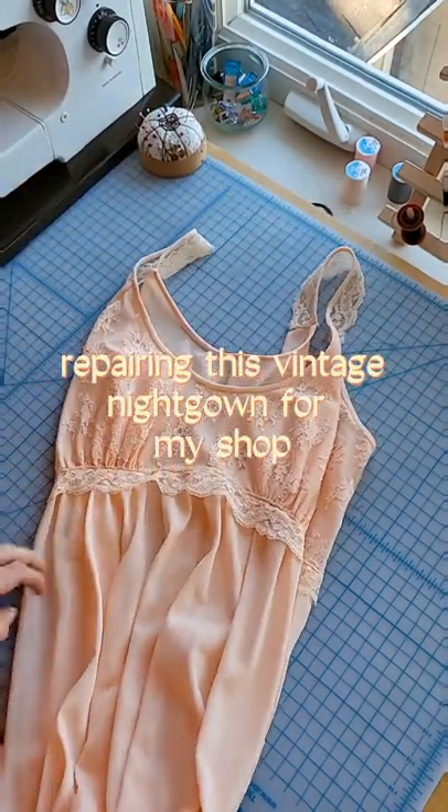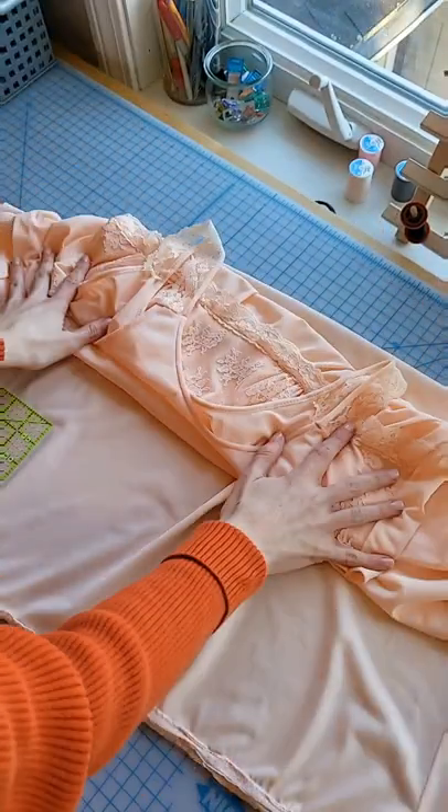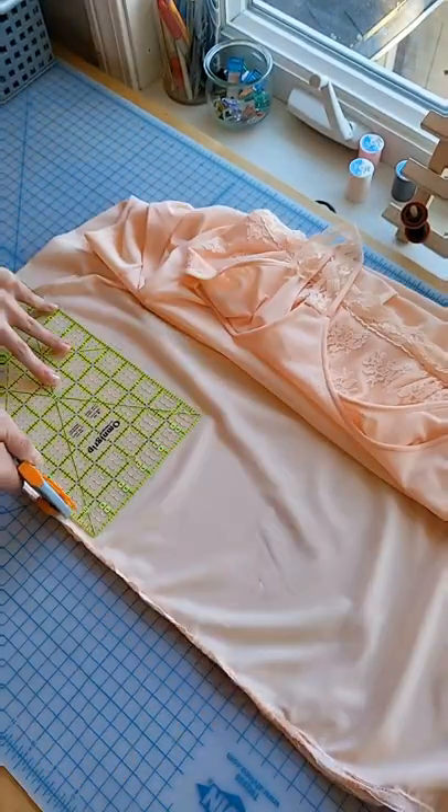Hi! Today I'm going to be repairing this vintage nightgown. The previous owner seems to have cut off what used to be a lace hem, so I'm just going to start fresh and cut it off to do a rolled hem.